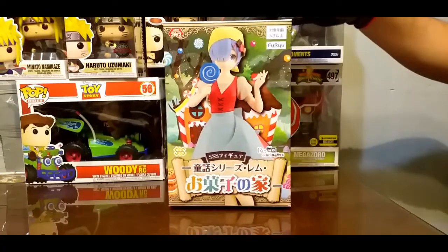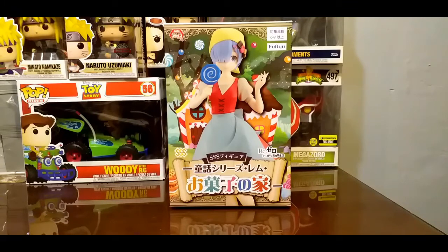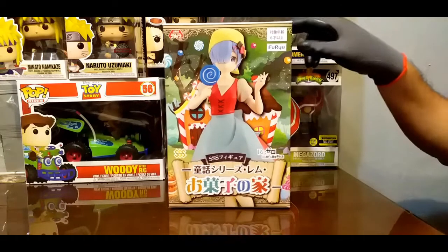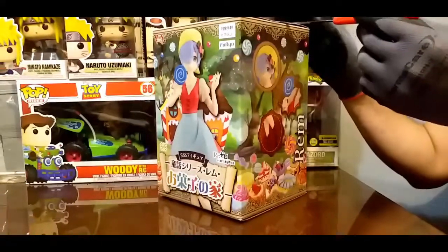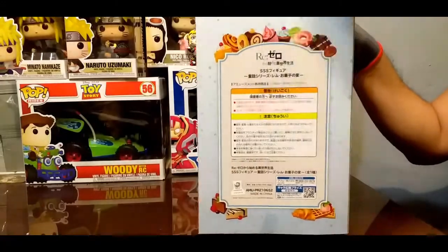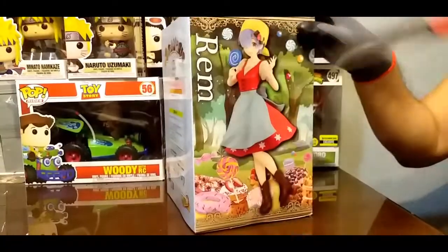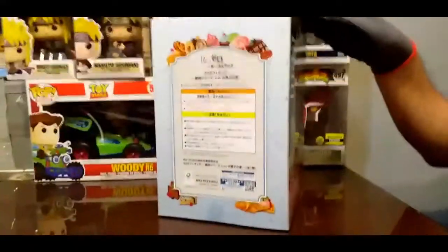Esta es una figura de Rem. La verdad me gustó mucho esta figura cuando la vi, y en esa oportunidad las circunstancias eran propicias para poderla ganar. Ya verán la manera en la cual la ganamos. Se pudo venir en un paquete con otra figurita. Por lo que viene en esta caja, parece ser que va a tener un tamaño bastante grande.